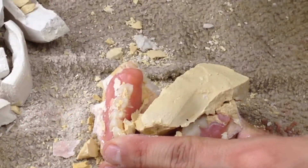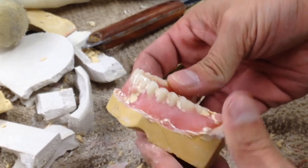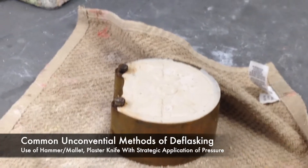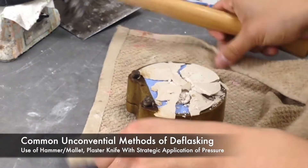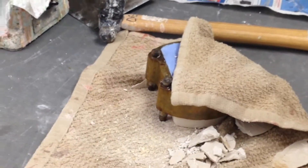The techniques used in this video for mandibular de-flasking are closely aligned to that of the Air Force Manual. In the absence of equipment and tools, some common unconventional methods can be used to deflask. Many technicians within the industry will make use of a hammer or rubber mallet and a plaster knife in order to deflask.